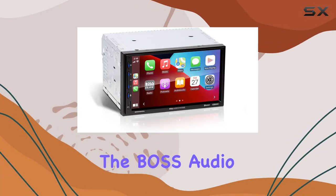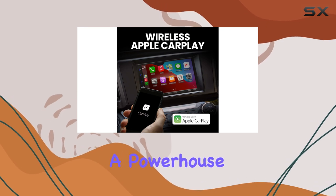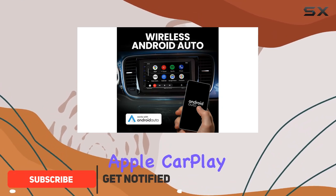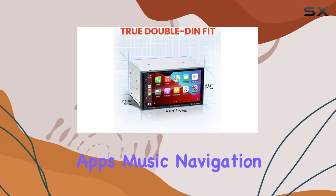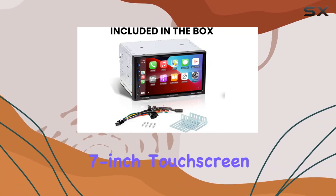Today, we're diving into the Boss Audio Systems Elite B920 WCPA Car Stereo System, a powerhouse of wireless connectivity designed to elevate your driving experience. With features like wireless Apple CarPlay and Android Auto, this unit seamlessly integrates your smartphone into your car's dashboard, giving you access to your favorite apps, music, navigation, and more, all through a vibrant 7-inch touchscreen.